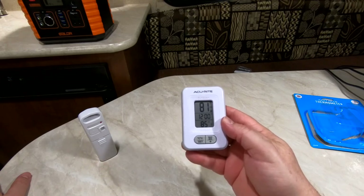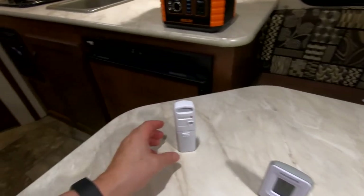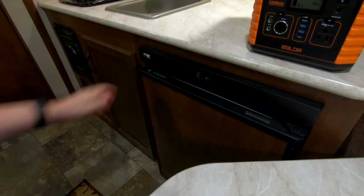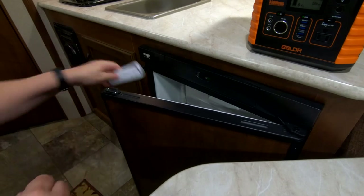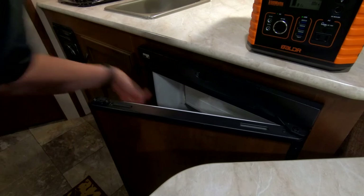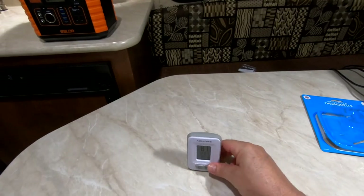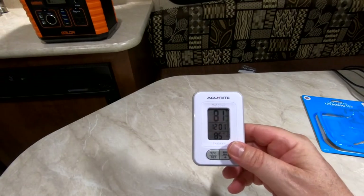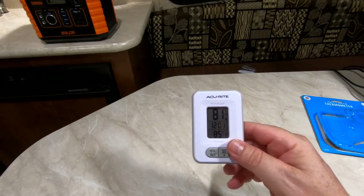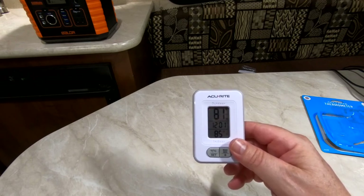So what I'm going to do is put the transmitter inside my fridge. This monitor is going to stay here, and I'm going to open up the door just for right now and put the transmitter inside. That's the reason I got this — so I don't have to keep opening the door to check the temperature inside the refrigerator.